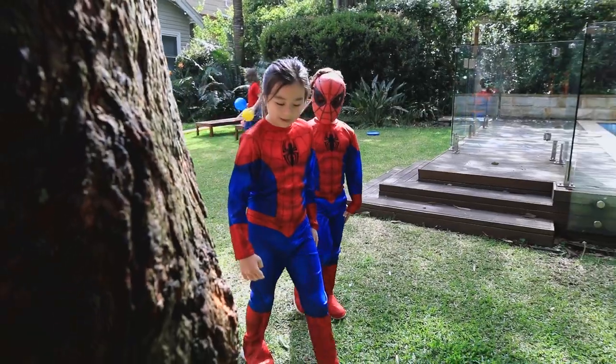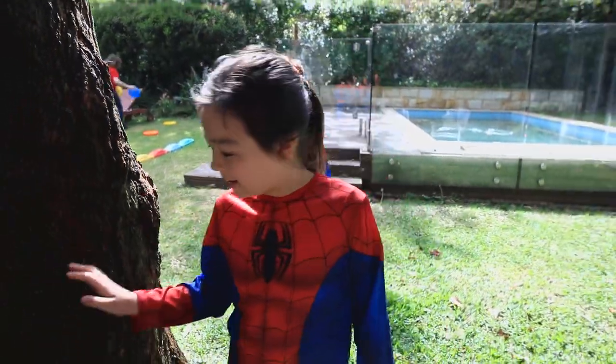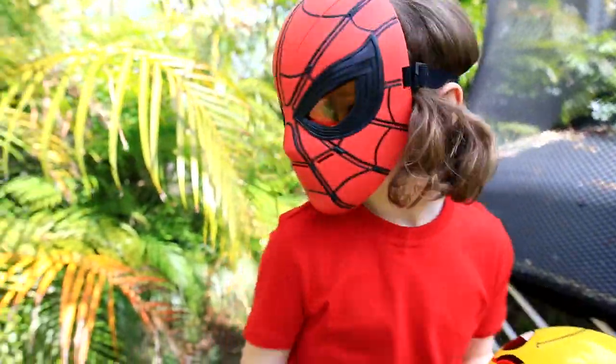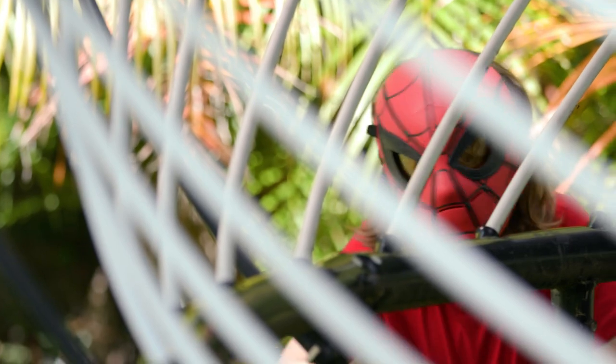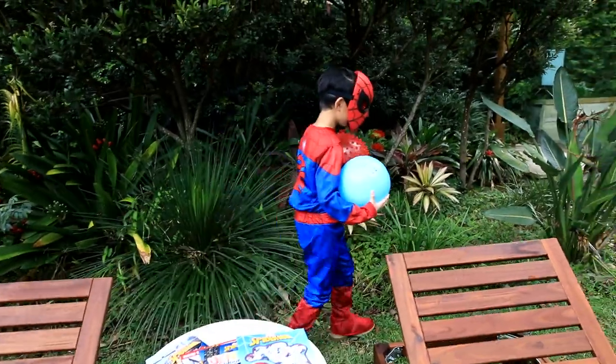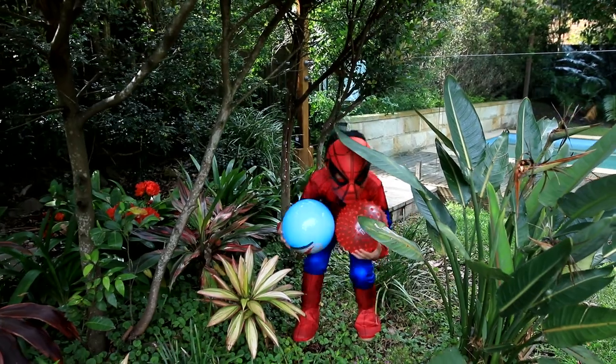Come on Duke, let's go out behind the tree. Okay, it's time to test out the Spidey sensors in these masks.